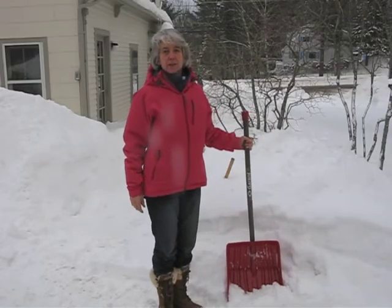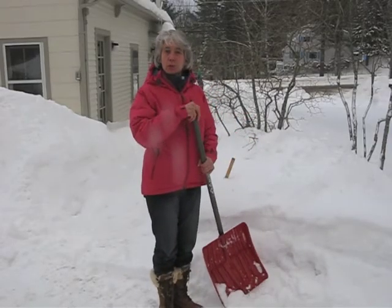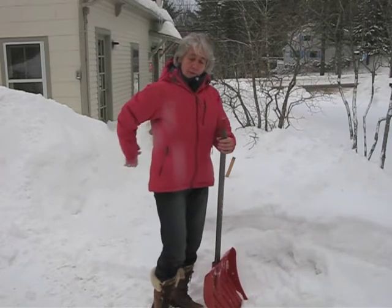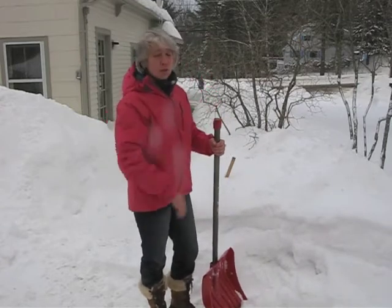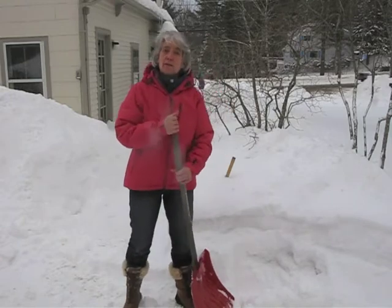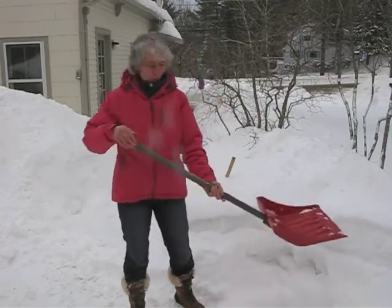Welcome to the Maine Beehive on 243 Commercial Street in Rockport, that's on Route 1. I just wanted to help you save your back with all the snow we just got again. It would be good to have a functioning snow shovel that broke this morning.